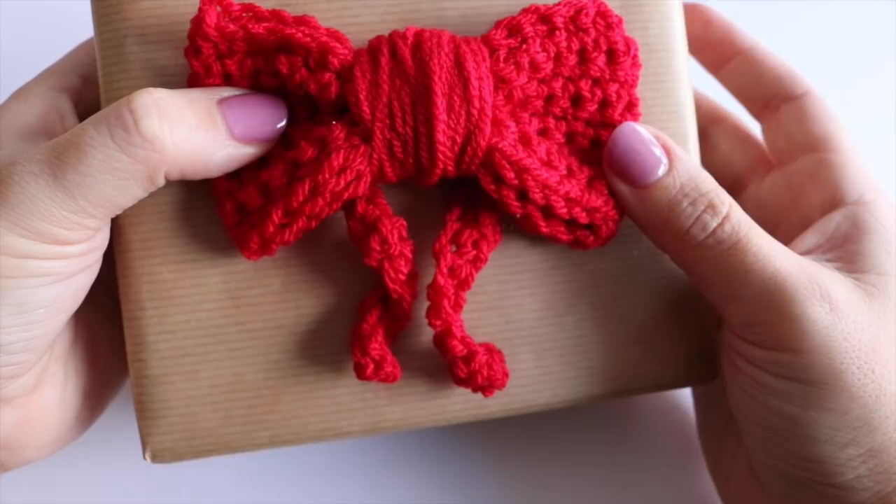So there you go, that is your bow tutorial. Next week I'm going to show you how to make some ribbon and a gift tag which will be perfect to go with your bow for Christmas gift wrap. If you liked this video make sure you give me a thumbs up, subscribe to keep up to date with any of my latest videos. Thank you so much for watching and I shall see you again next time. Bye!